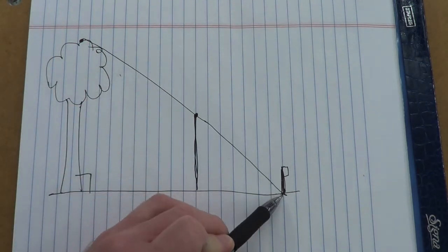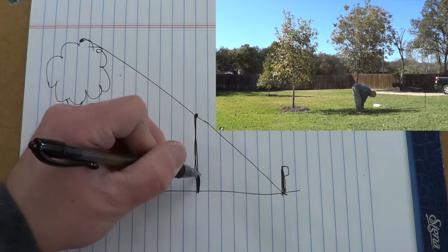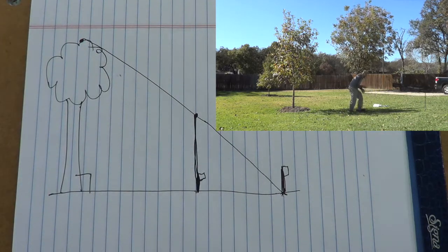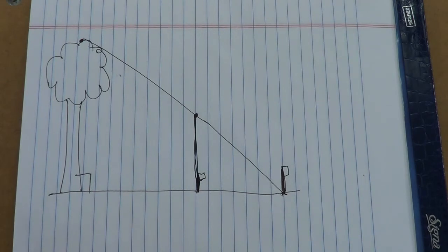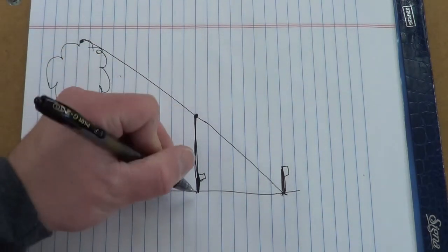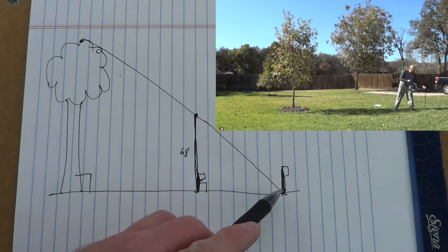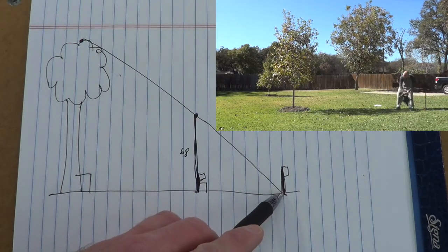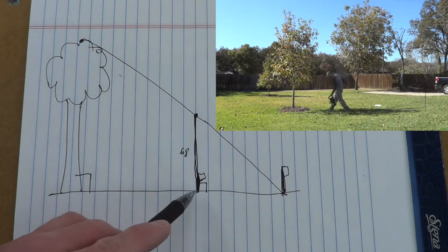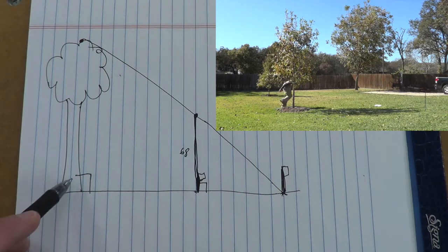Now that we've got our first marker at the tip of the tree shadow, we're going to plant another marker right where we're standing — go ahead and throw it in between your ankles. My height is 5 feet 8 inches, which translates to 68 inches — just one number to work with rather than feet and inches. Then I took the tape measure and measured from that first stake at the end of the tree shadow all the way to me, and then all the way over to the tree where it meets the middle of the trunk.